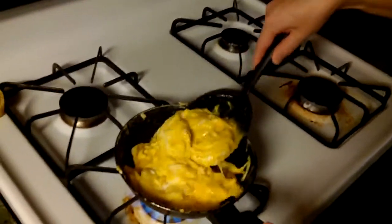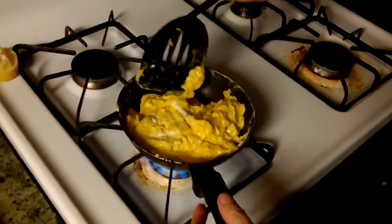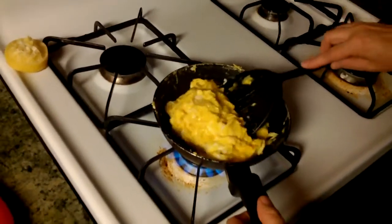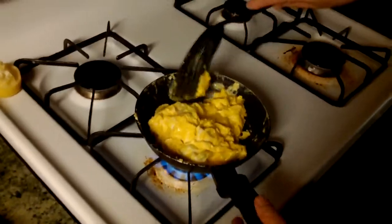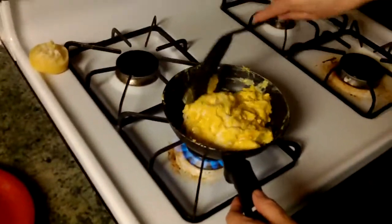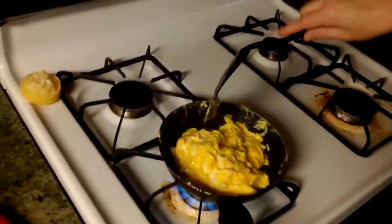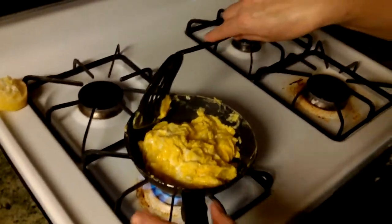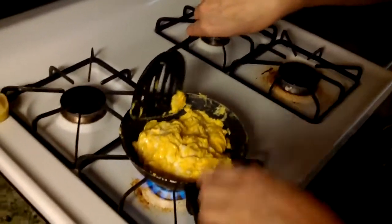See, this is how you do it. If you want to get it thoroughly cooked and fluffy, you don't have to add milk or none of that type of stuff. A lot of people think that's the way to do it, but no — it's always as simple as you can stay.